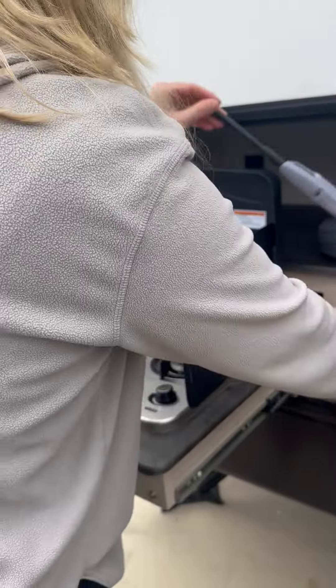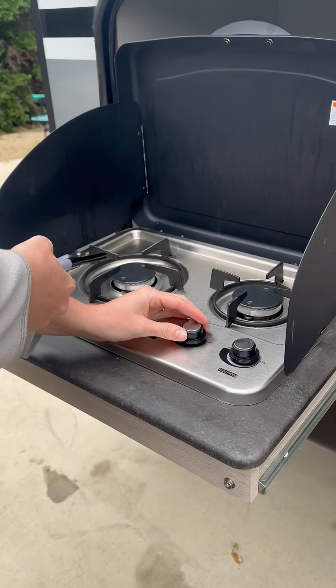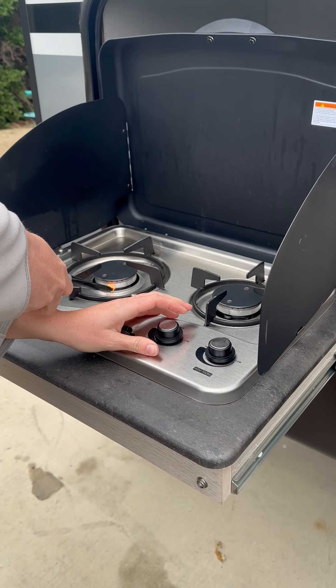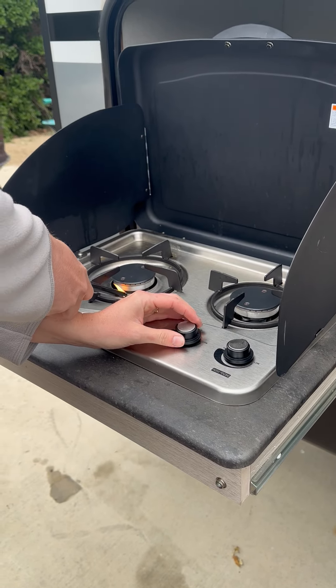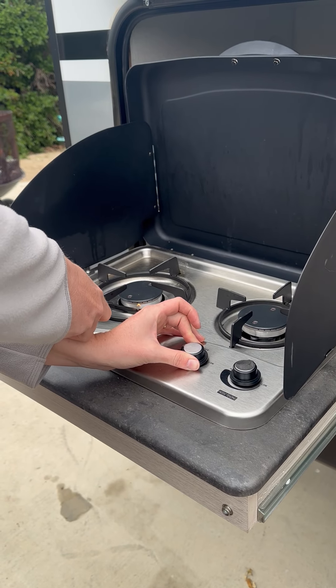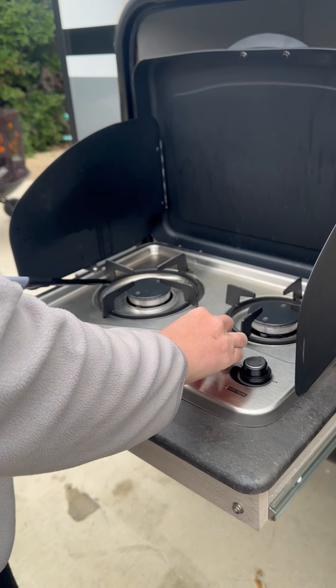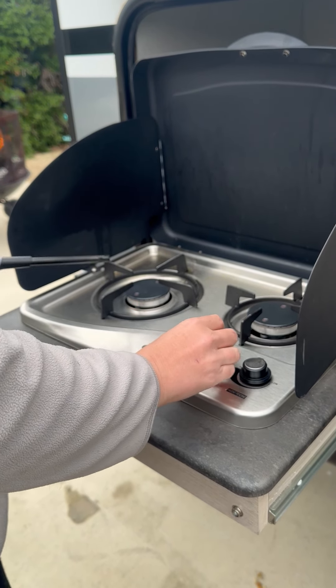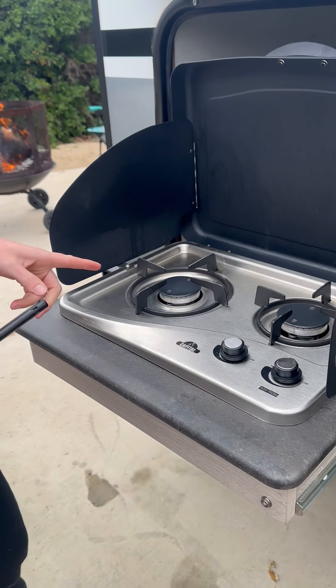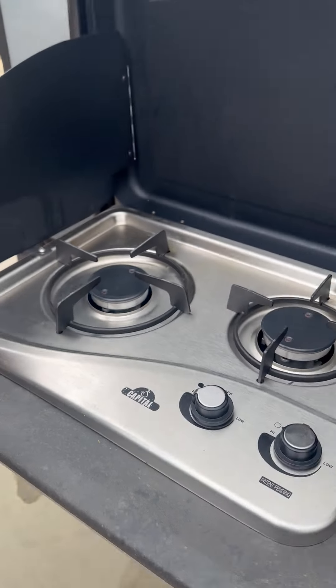Turn it to high. And it's on. Show that it's a little bit light blue lighting. Flames.